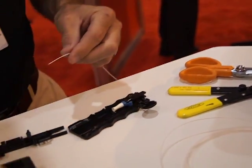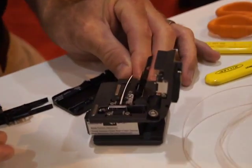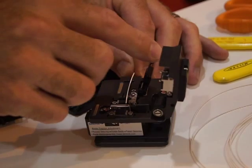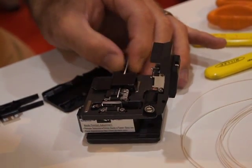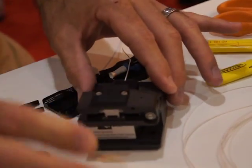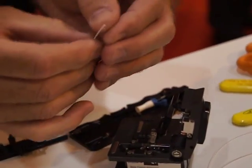The next procedure is we would want to cleave the fiber. The NPC connector uses an 8mm cleave. Take the fiber, place it into the cleaver, close the cover, run the scribe blade across it. And that's going to give us our 8mm cleave.